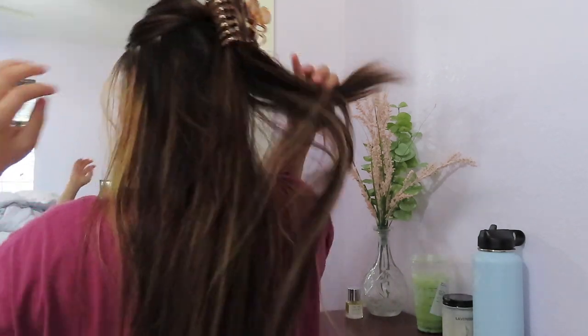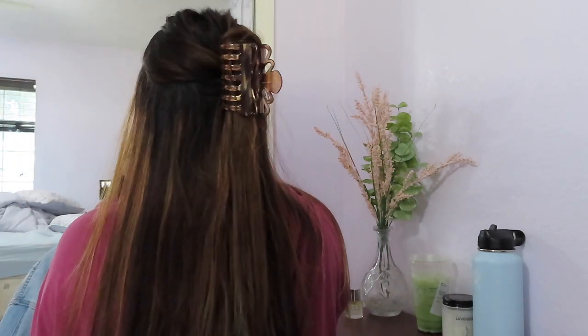We're going to leave the section out and then take our clip and clip it right in the back. This gives you a super cute half up half down moment. This hairstyle is great if you just have your clip and want your hair out of your face — like when you're eating. It looks a lot harder than it actually is, but it's super simple and easy.